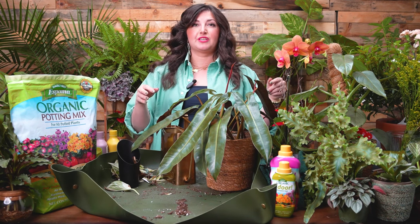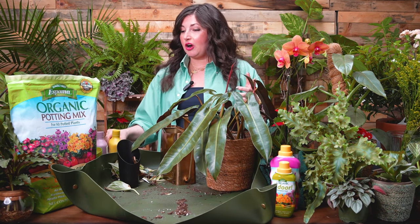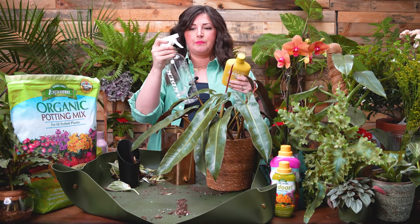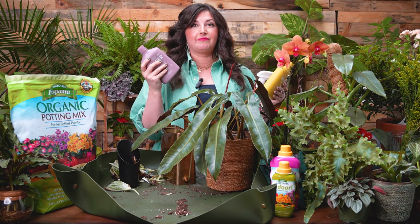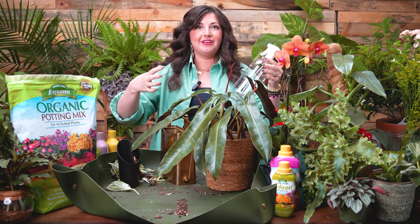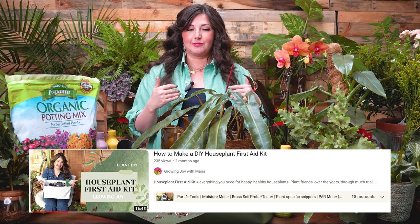One other spring cleaning task: pests are going to happen, especially if your windows are open or you're putting plants outside. So have some sort of pest control on hand. I keep Arbor insecticide on hand at all times — you can use it preventatively. It comes with a little measuring cup, you put it in, shake it up, and spray. They also make a fungicide in case of a fungal outbreak. It's really good to keep everything you need in a houseplant first aid kit — you can check out my houseplant first aid kit video on YouTube for a full list.